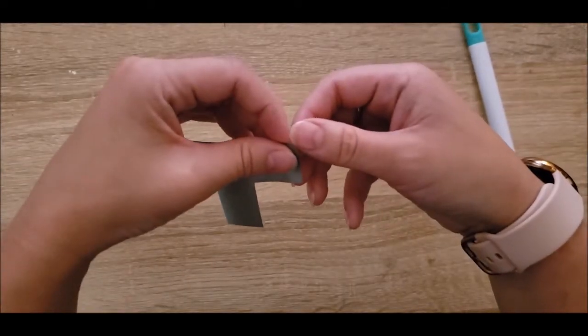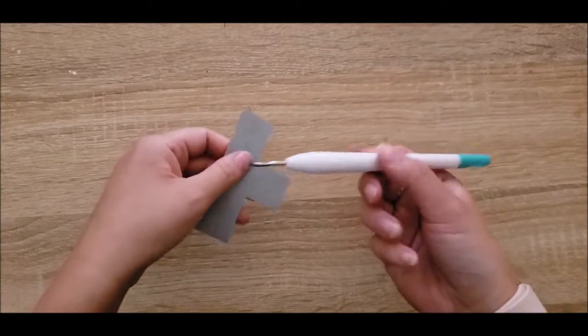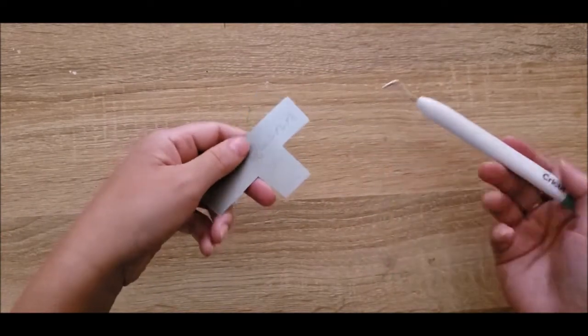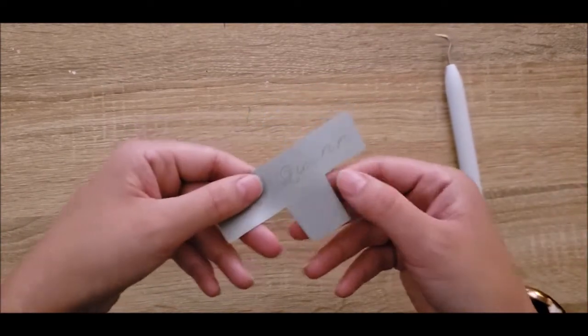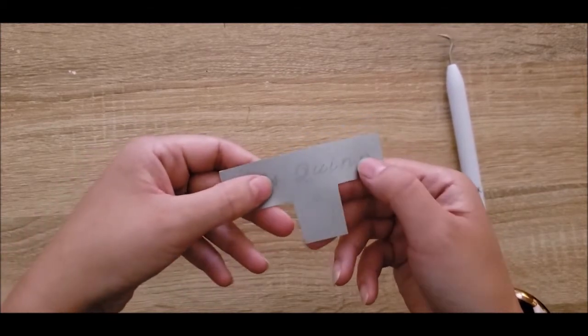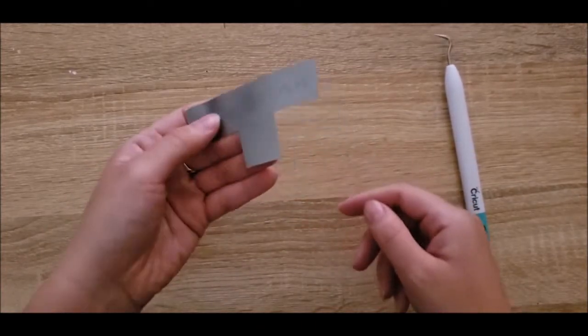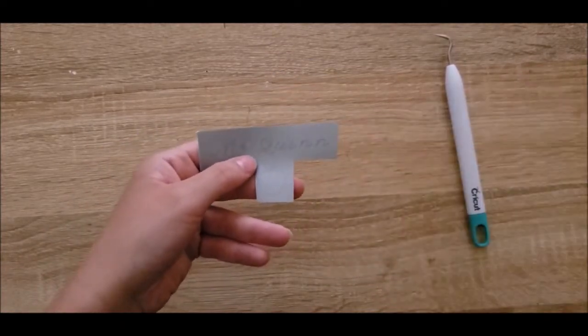Then weed out all the little bits inside — which should mostly just be the inside of the Q and the inside of the S. The rest should stay relatively okay. So I'm going to get to work.